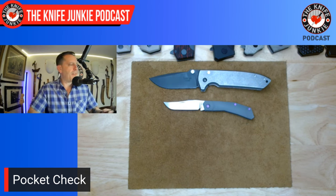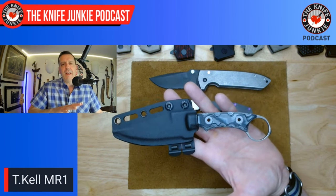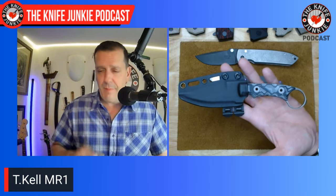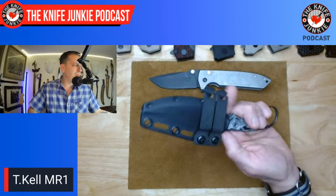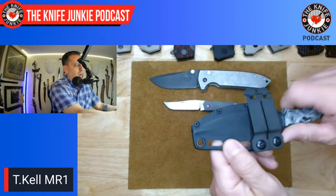Next on the belt, I had the MR1 from TKEL Knives. I have to say, my Agent 001 has been held up by sickness in the TKEL family — sorry if I'm revealing too much. I told Tim he doesn't need to spread contagion on my behalf; I will wait for my Agent 001. But in the meantime, I'll carry this MR1.